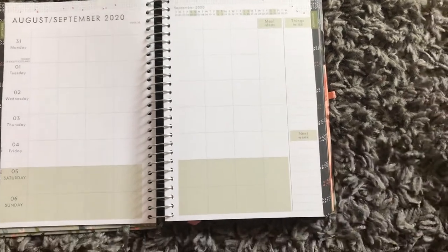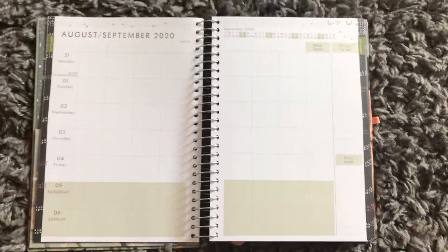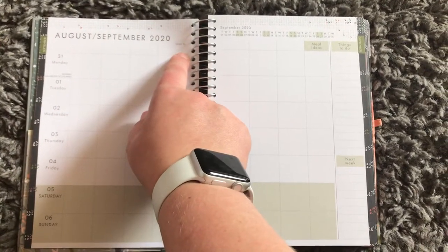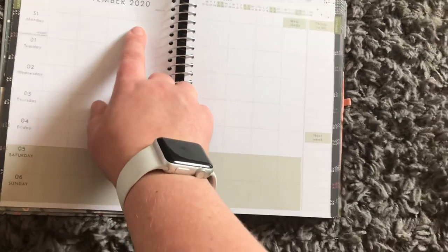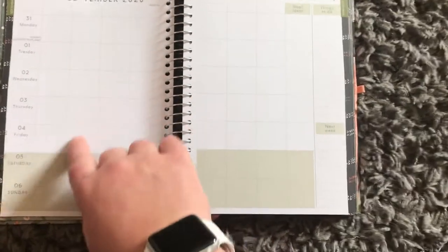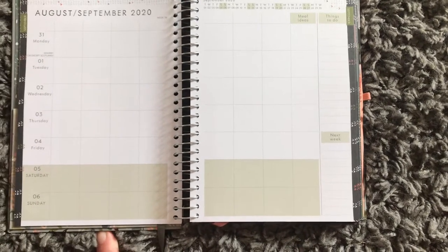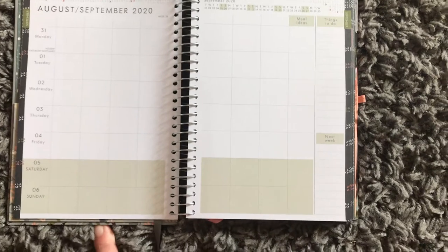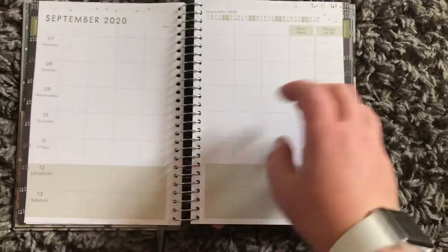And then you go into your week — I can write down my children's names there. You've actually got more in this one than in the outdated one, which is brilliant. I can get my work schedules in here as well. I'm getting a crock pot so that can go in there too — I am liking this!